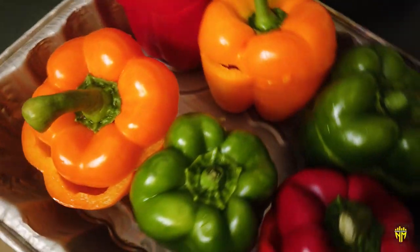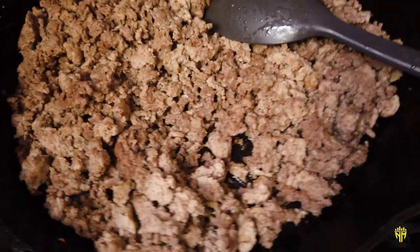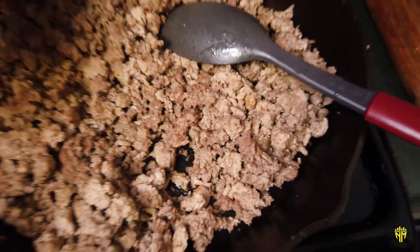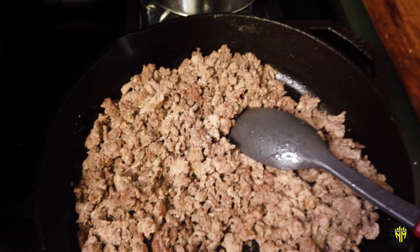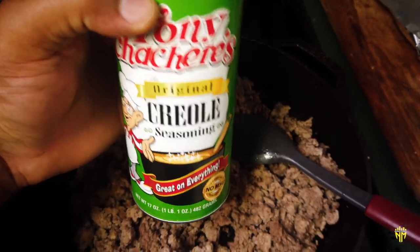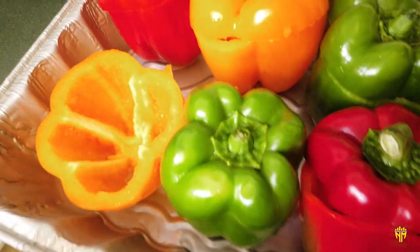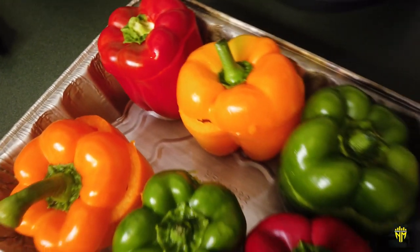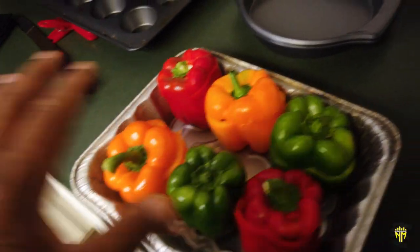What we're about to do is put this ground beef and some rice in them. All I used was garlic, Larry's garlic salt, and a little bit of Tony Chachere's original creole seasoning. That's all I did. I just cooked the ground beef and we're going to take it out and stuff the bell peppers, so let's walk outside and see if the grill is up to temperature.